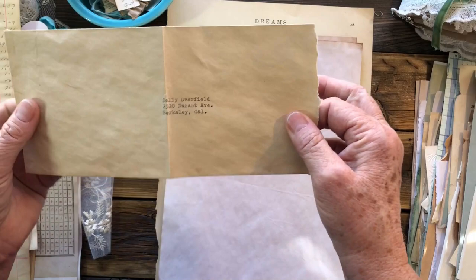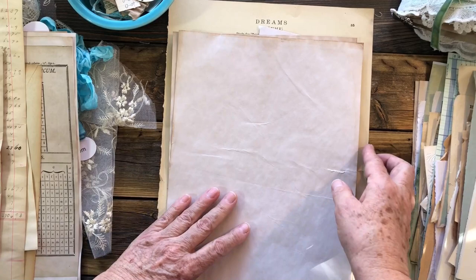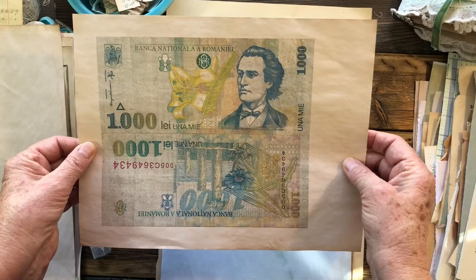I always throw in an envelope as a page and I decorate it up. This one I happen to tear off at the end because I'm going to use it as a page and use this as a pocket. I may just use some plain old tea-dyed paper as a page and then collage on it, so I threw that in there.